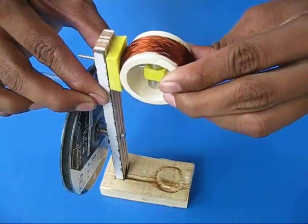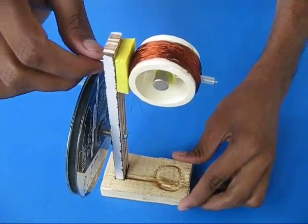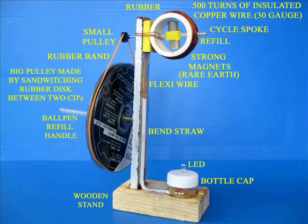On the other side of the bicycle spoke, fix a small pulley. You can see that your generator rotates smoothly.